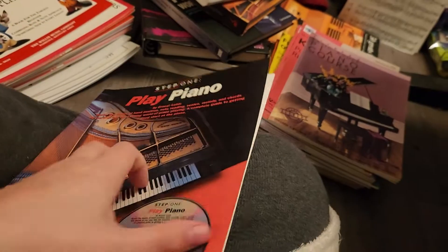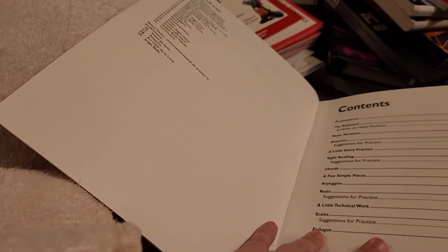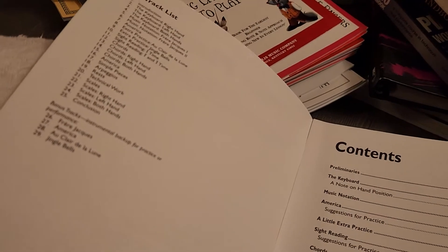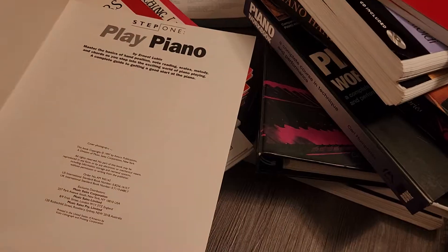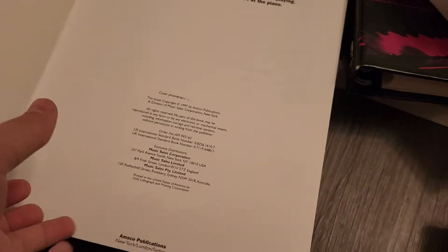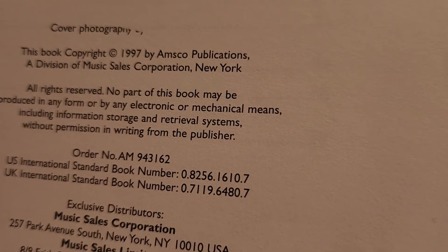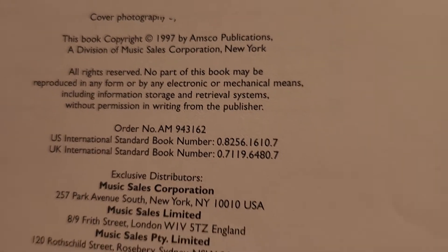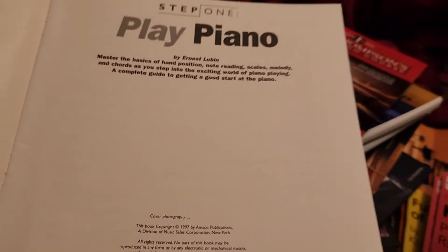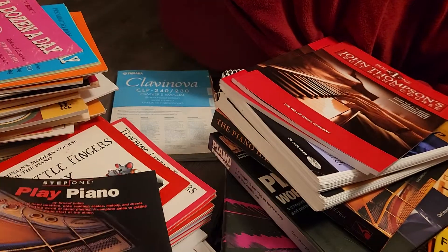I actually had a CD break during a move - the movers were not very careful with the boxes. I'm always curious to know when these books were copyrighted. Let me find it. Okay, let me just bring the book closer - it's on the first page. There it is: 1997 is when this book was copyrighted. But yeah, this is my very first piano lesson book - you could say it's kind of self-teaching.